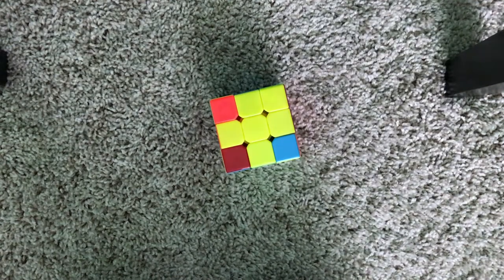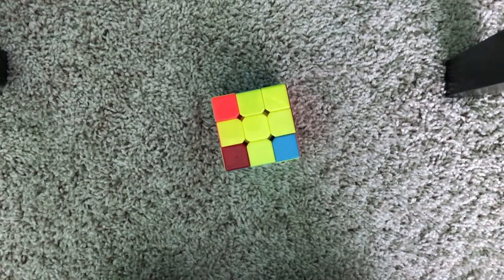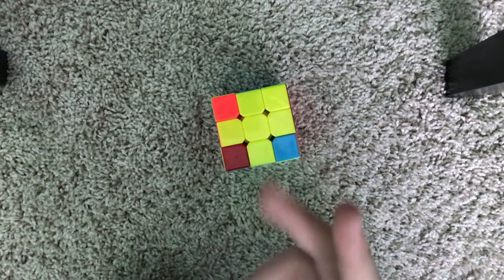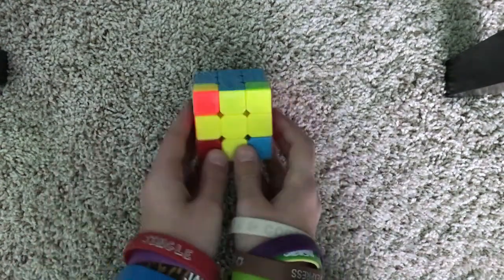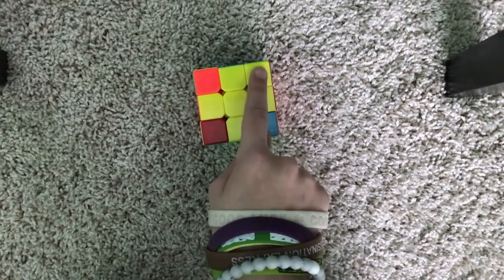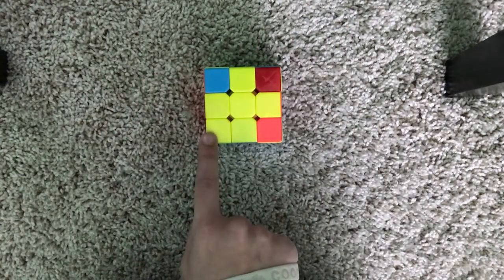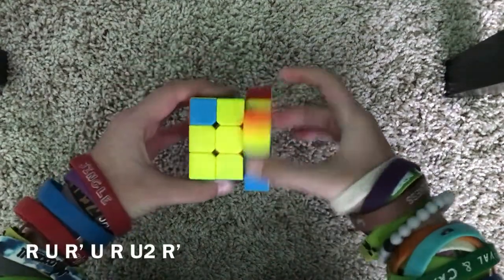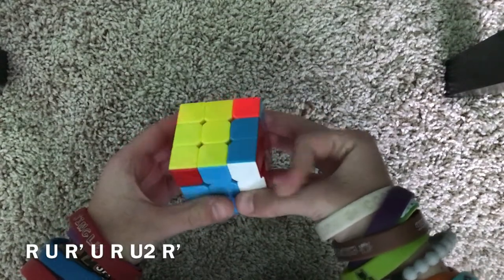Now solving the whole yellow side, we need to look at how many corner pieces we have — either zero, one, or two. We should never have three; if you have three, that probably means your cube was corner twisted. Here we have one corner piece, and it looks kind of like a fish. Position the fish in the bottom left corner and do the following algorithm: R, U, R', U, R', U2, R'.